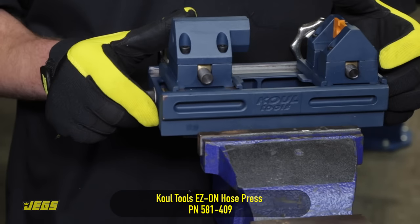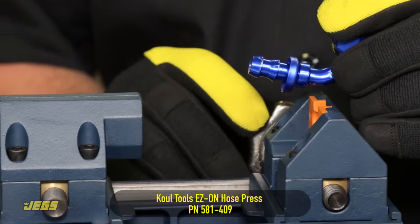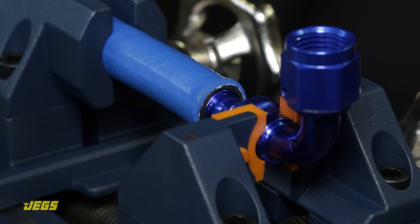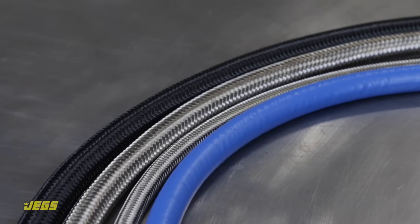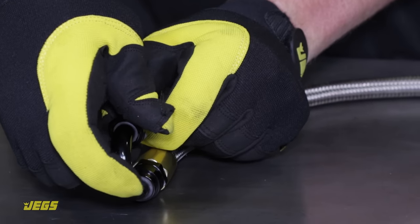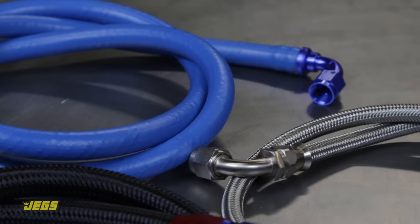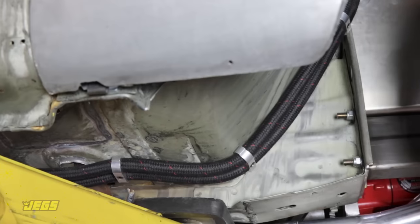To make assembly easier, especially for angled fittings, the CoolTools easy-on hose press is ideal — it securely clamps both the fitting and hose, then uses a screw vise to draw them together with minimum effort. No matter what style of hose and fitting you use, a JEGS AN Hose Pressure Test Kit lets you quickly check the integrity of your hoses and fittings using compressed air, stopping leaks before they start. To see the complete line of high-performance hoses, fittings, and tools to make custom plumbing easier, visit JEGS.com.